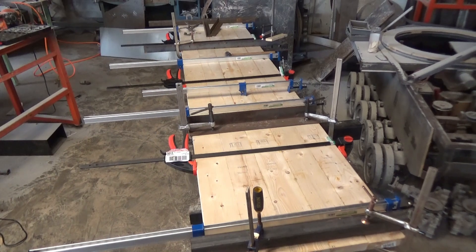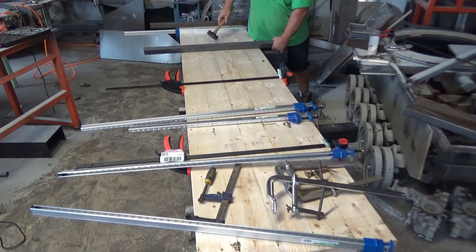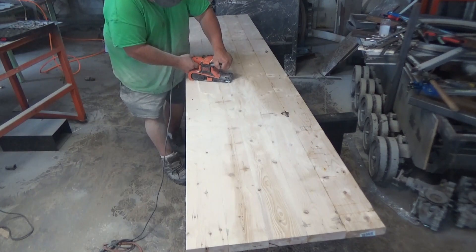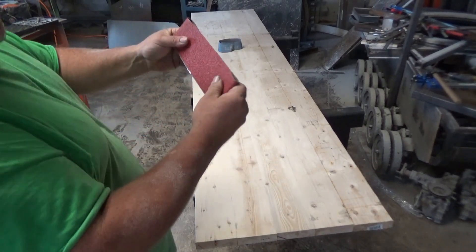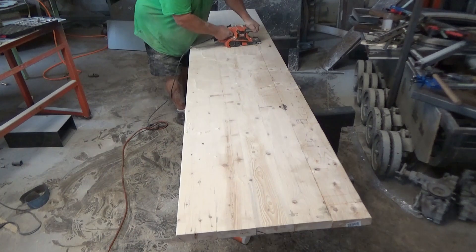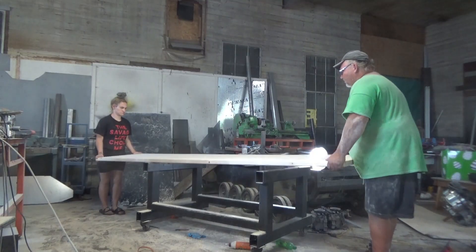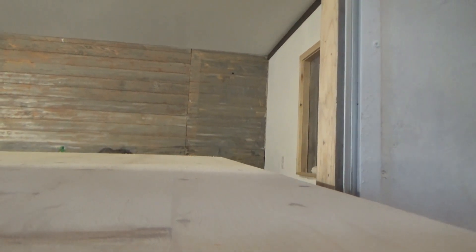Let's get this thing torn apart. We went and got some 36-grit. I hope it's not too rough. Let's go.